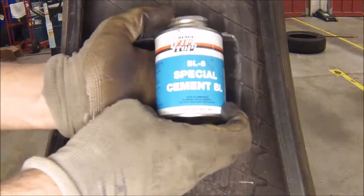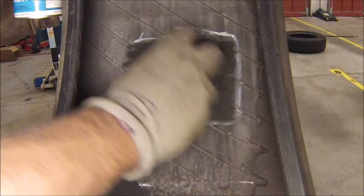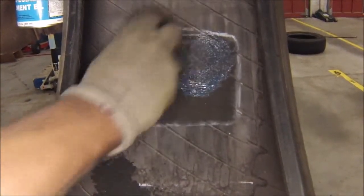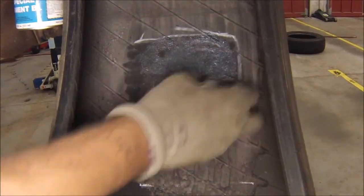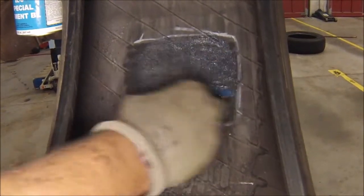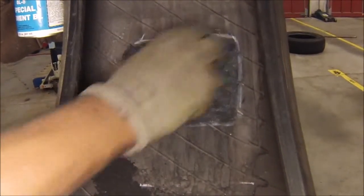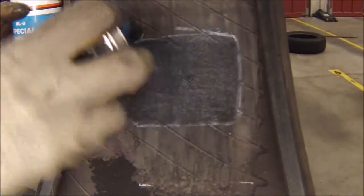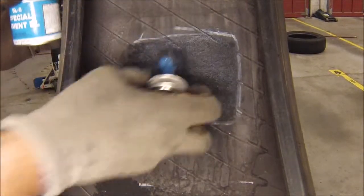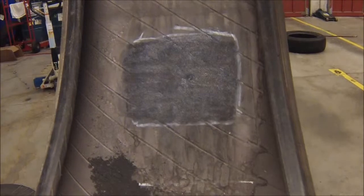Go ahead and take your contact cement and put a nice even layer down on the buffed area. The reason why you want to move in circles is because you get the glue into all the nooks and crannies. This will help the patch stick to the inner of the tire.